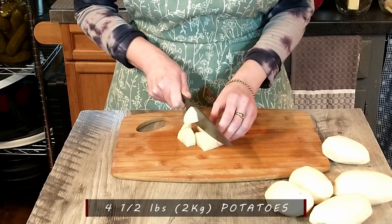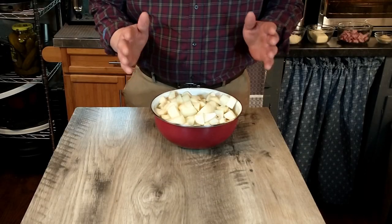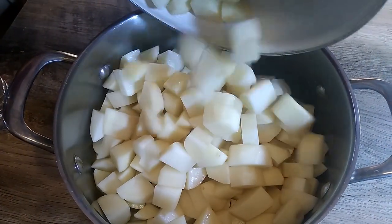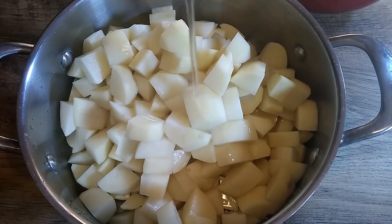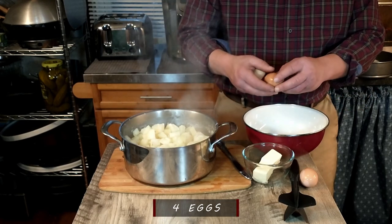We've washed and peeled four and a half pounds, or two kilograms, of potatoes, cut them up, and we're going to add those to a pot with some water and put them on the stovetop. We'll cook those until they are nice and tender and then we will mash them. This recipe calls for four eggs.